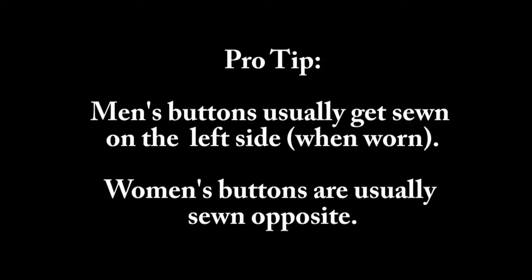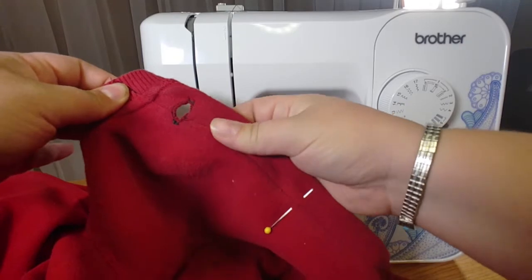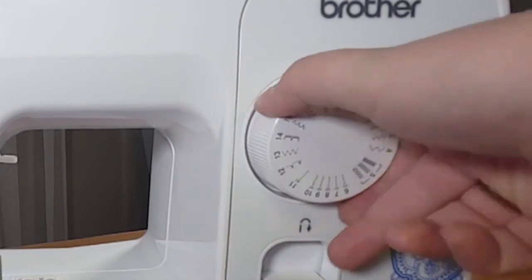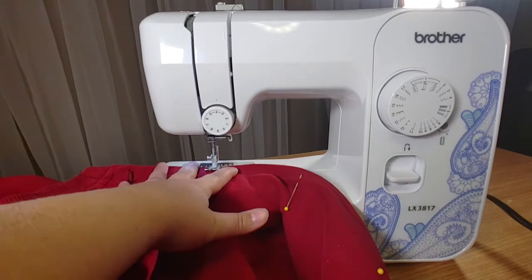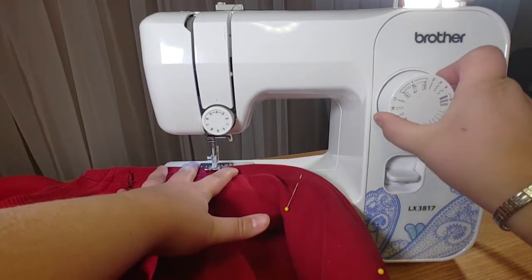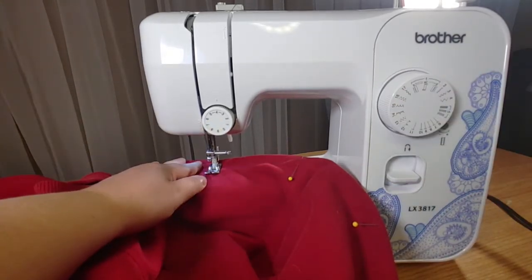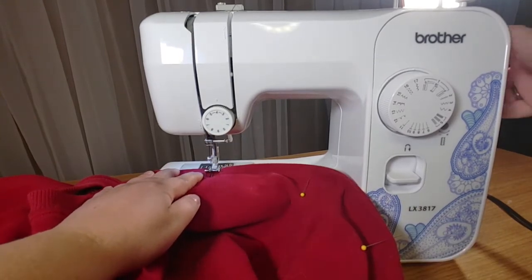Once you decide which side to put the buttonholes and the buttons on, we can start making buttonholes. Make a buttonhole at each pin on the side that you want buttonholes. Use the buttonhole settings on your machine: start with the end, then go the length of the width of your button on the right side, do another end, and then go all the way back on the left side. Then cut out the center of the hole, making sure that you do not cut any of the threads you just made.